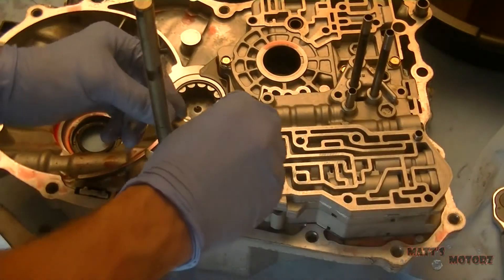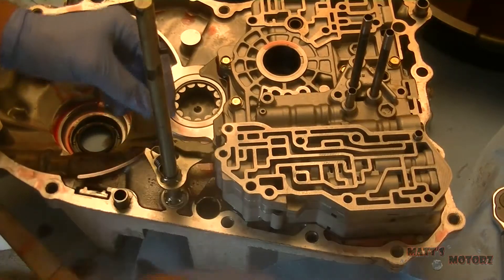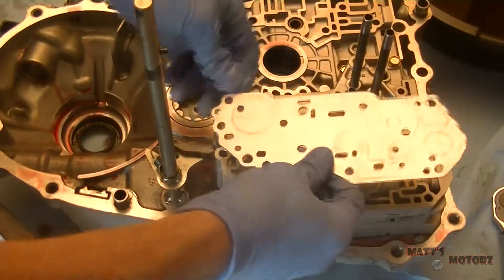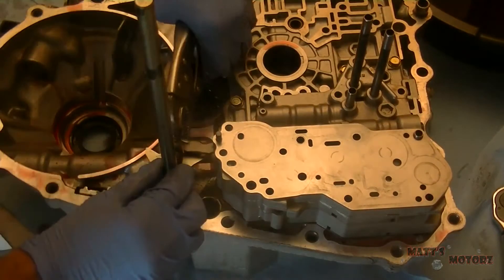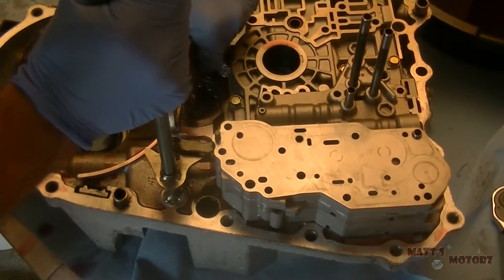We have this little detent lever, and on that we have the spring that attaches. Before the spring, I'm going to put the separator plate on. Now we're going to take the spring, stretch it, and put it onto this detent lever.